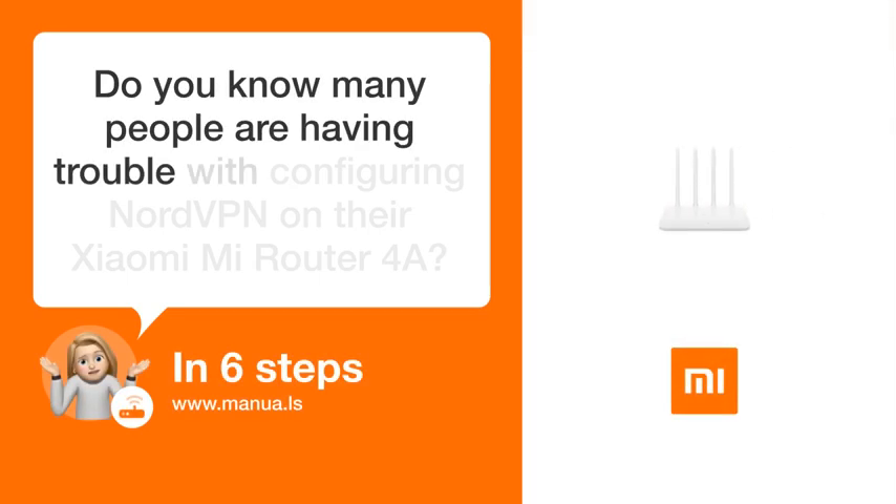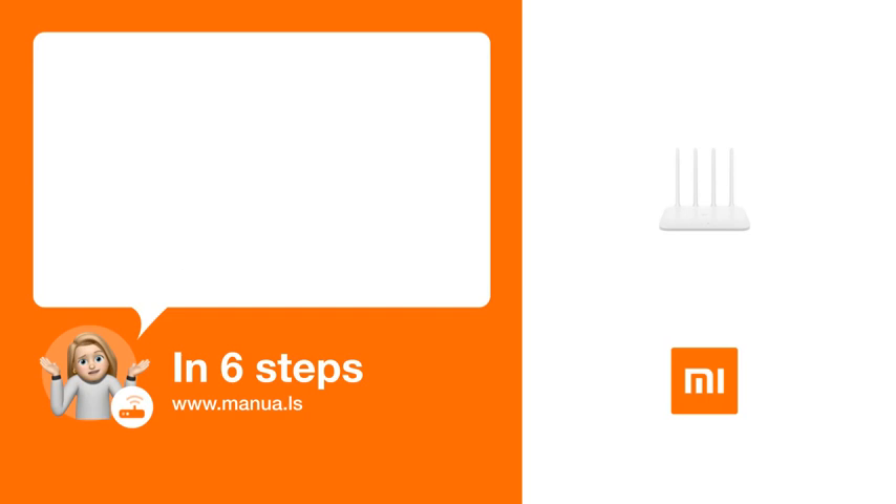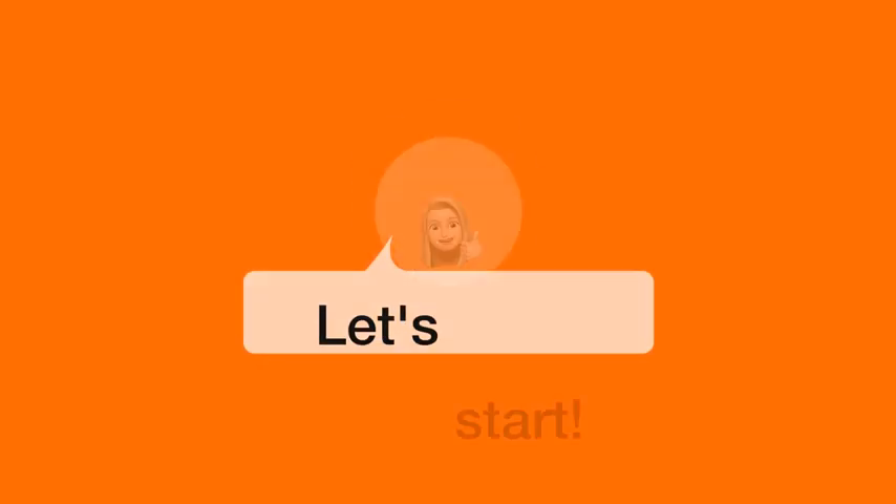Do you know many people are having trouble with configuring NordVPN on their Xiaomi Mi Router 4A? Don't worry. In this video, we'll show you how you do this. Let's start.